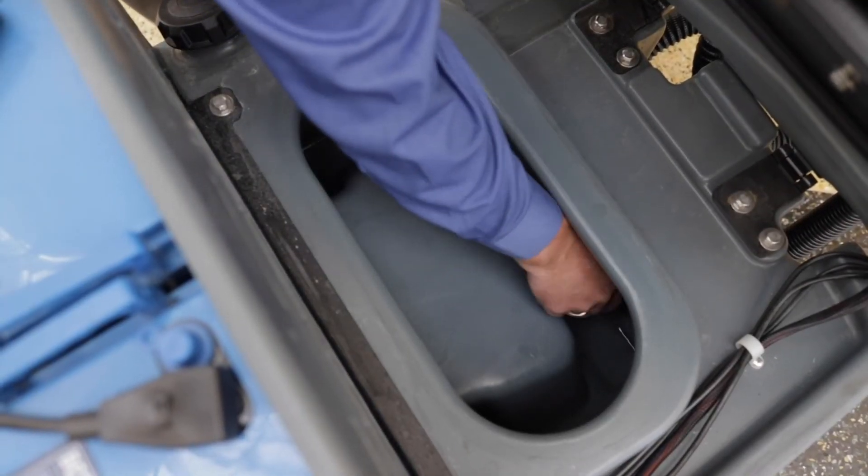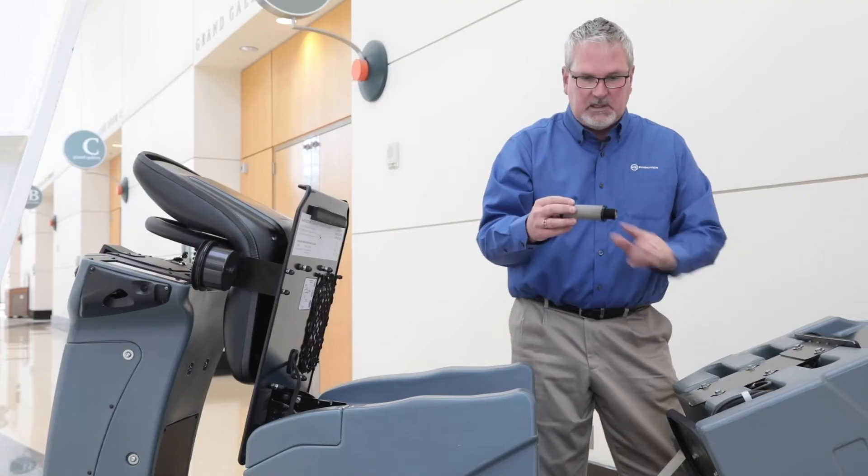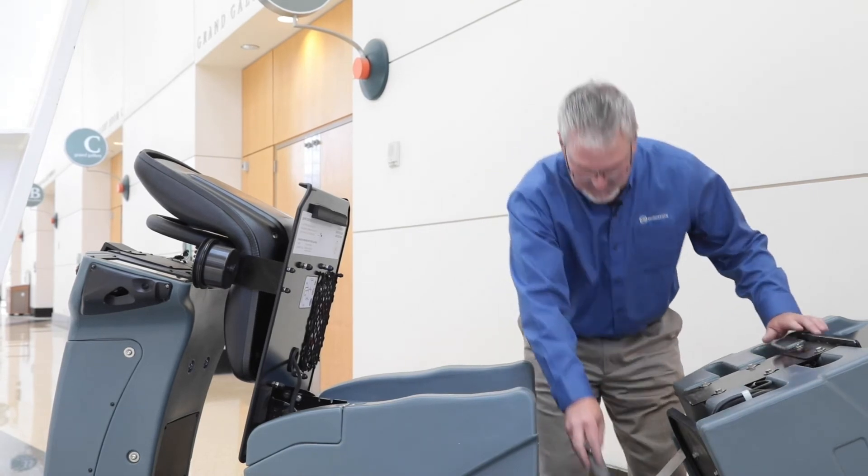Simply reach down, unscrew the filter, clean it off, make sure there's nothing plugging the solution flow, and screw it back in.